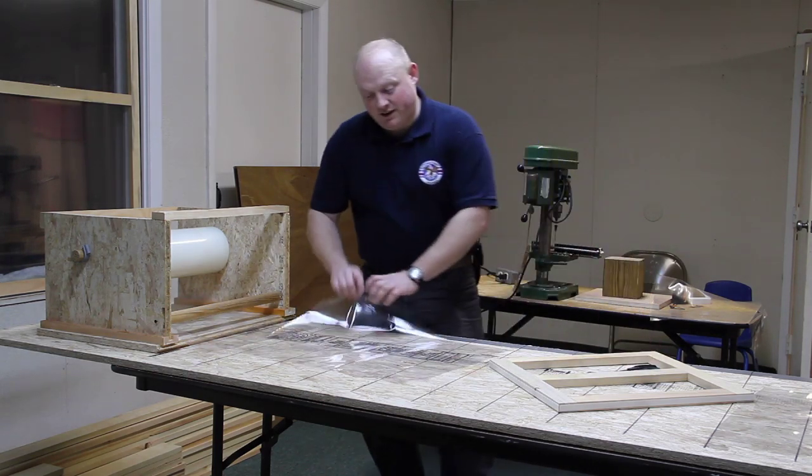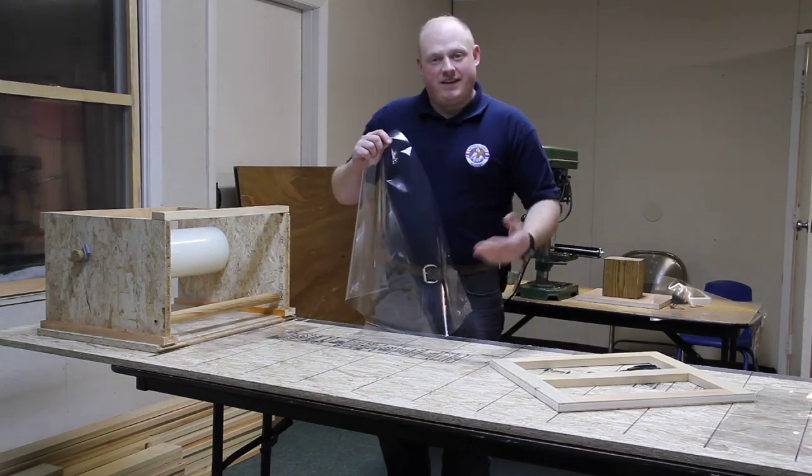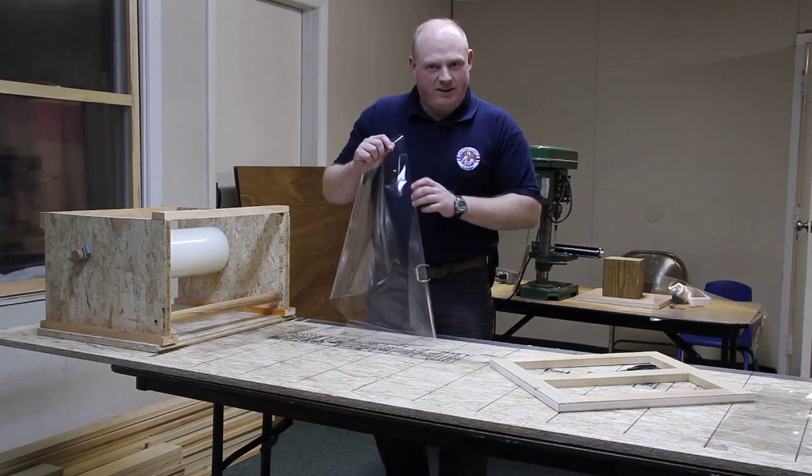The next step will be to unfold this, lay it on the table, lay the frame on top, and then begin applying it. And we'll show you that in the next step.